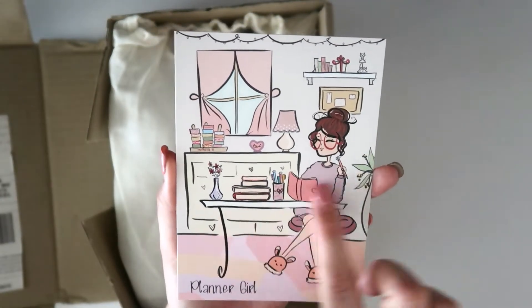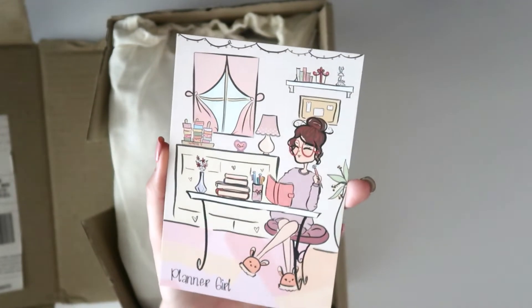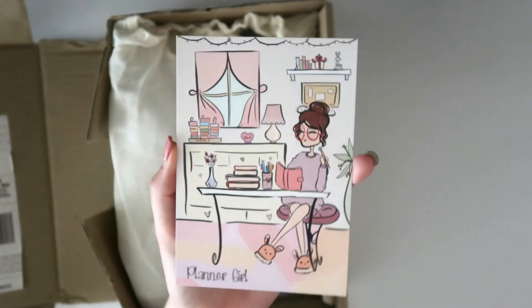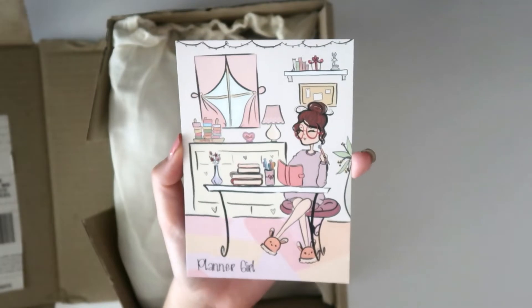We also have this absolutely gorgeous A6 postcard — it's a little planner girl sitting at her desk with her planner and her books in a beautiful room. Mine doesn't look anything like that unfortunately! And we just have 'planner girl' written down the bottom, which is absolutely adorable.